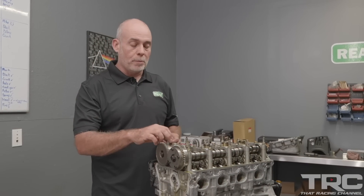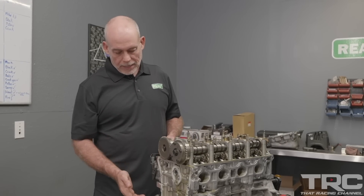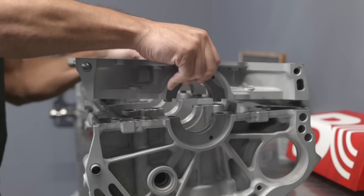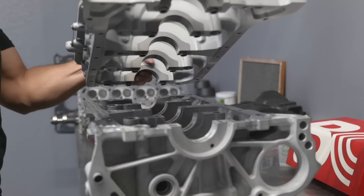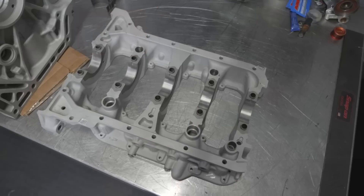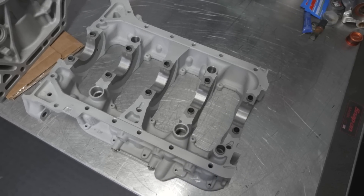Most of you know what a K-Series is by now, but for those that don't, it's Honda's incredible replacement for the Honda B-Series, which was a phenomenal engine and still is a really neat engine to use. The K-Series has a bed plate design — the middle of the main caps is split where that's the bottom half of the block, which has a superior integrity over a standing main cap or a splayed main cap setup.